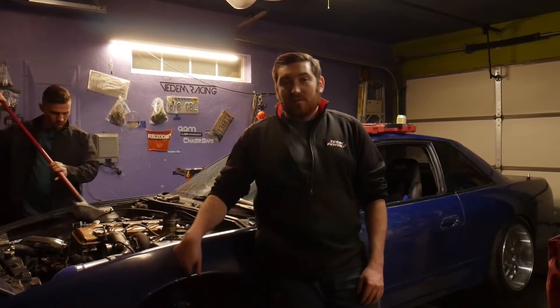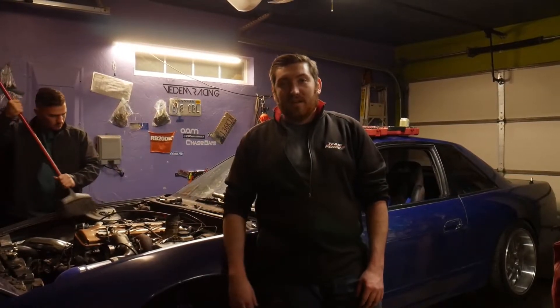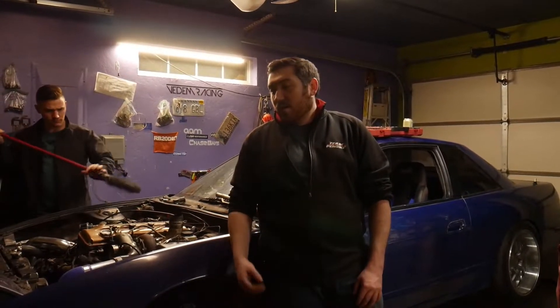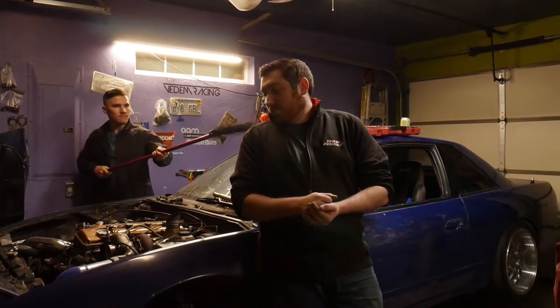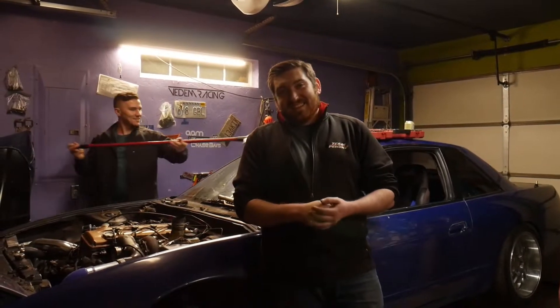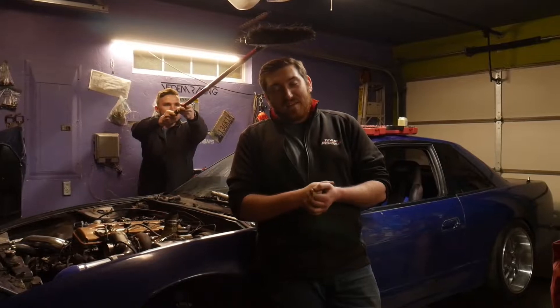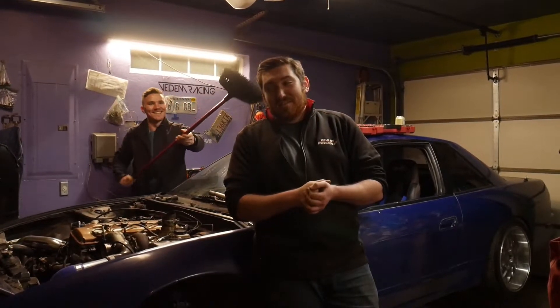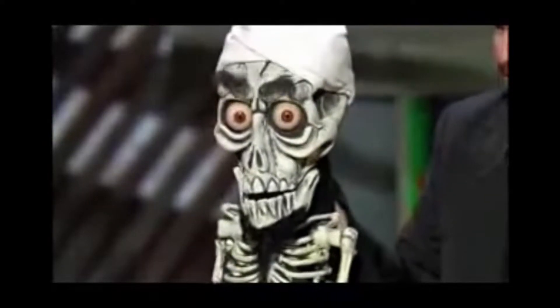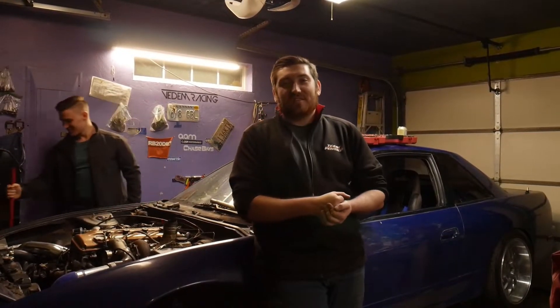It's slammed way low — the coilovers are definitely some eBay coilovers, slammed as far as they can go. So I'm going to raise up the ride height a little bit, make it a little more streetable, and see if I can bump up the rebound, because it definitely doesn't rebound whatsoever and there's no compression. They pretty much don't compress at all, so I need to figure out what's causing that.